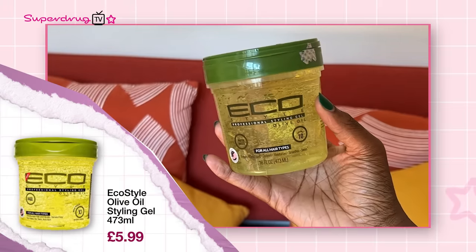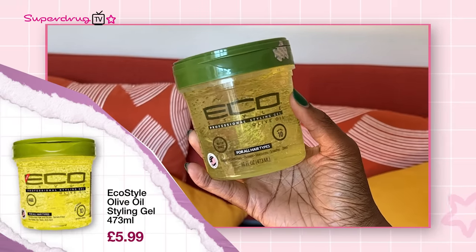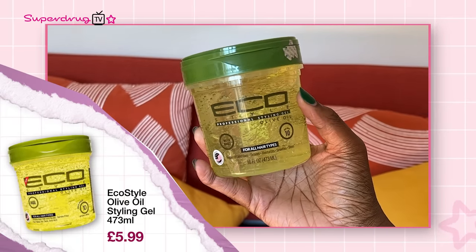So the first look I'm going to do is the kind of slick-back — very classic. You could be going to the gym, you could be going to a fancy restaurant in Mayfair. For that look, I'm going to go for the EcoStyle olive oil formula. All of the gels give you all-day hold, no flaking, no frizz, anti-itch — they are just the cream of the crop, really affordable and easy to get hold of. This one has 100% natural olive oil extract in it.